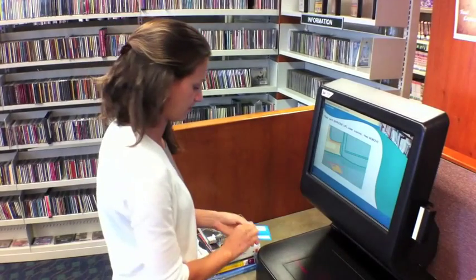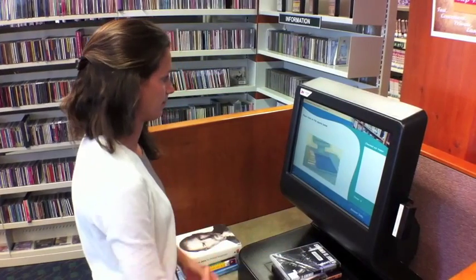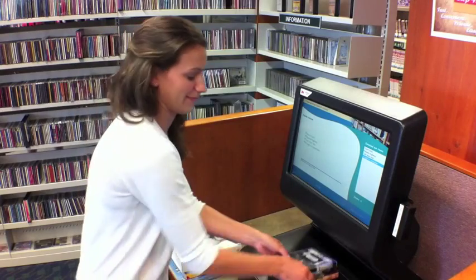Scan your library card under the red line with the barcode facing up. Stack three to four library items on the square pad. Wait for the items to be checked out.